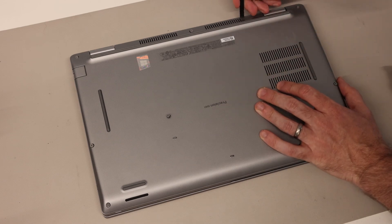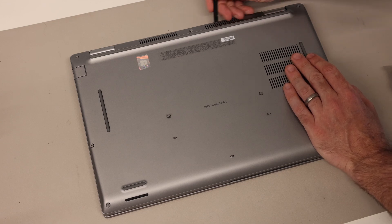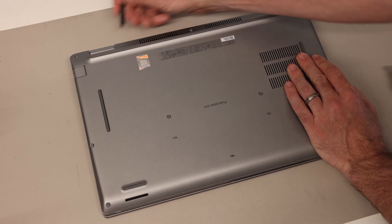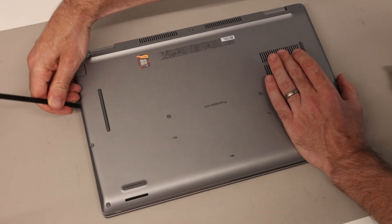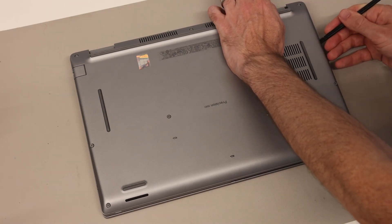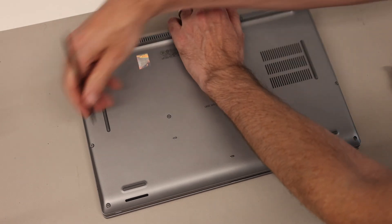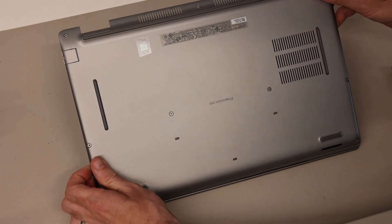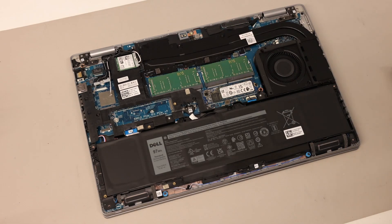We're going to take our pry tool — there's a line here on the back — and press that in to begin releasing the base clips from the system, working along the other side of the hinge, the other side of the ethernet port, and then coming down the opposite side of the laptop. Once we have the bulk of these released, we can pull the base up and forward to remove it, and with that we're inside the machine.